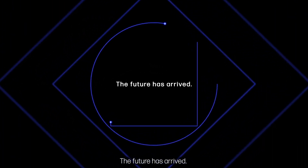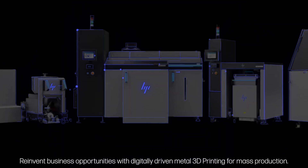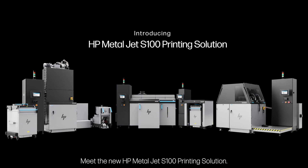The future has arrived. Reinvent business opportunities with digitally driven metal 3D printing for mass production. Meet the new HP MetalJet S100 printing solution.